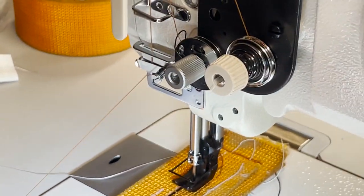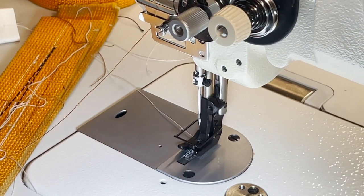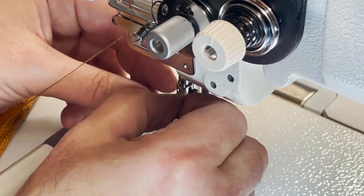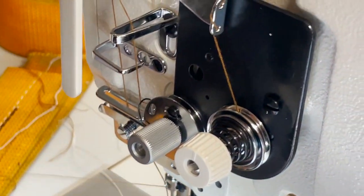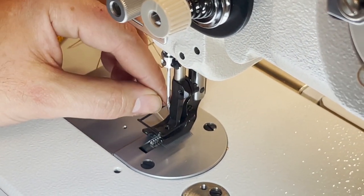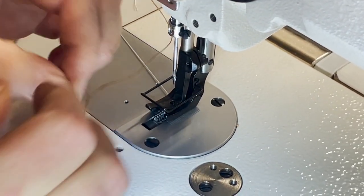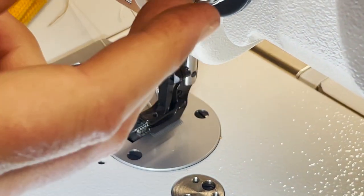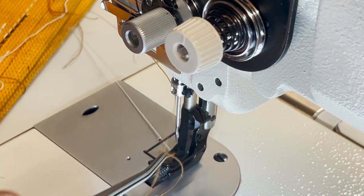Sometimes you have to get the threading just right. I want to make sure there's no reason for a machine not to work — I've said this so many times making videos. You have to make sure your threading is according to the manual. People call me saying their machine is breaking thread — you have to make sure the threading is correct and that you adjust the tension properly. Everything you do is very important.